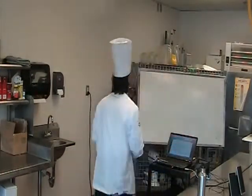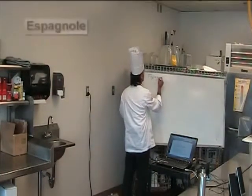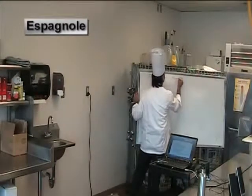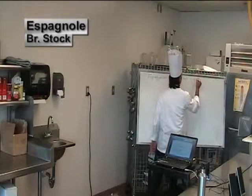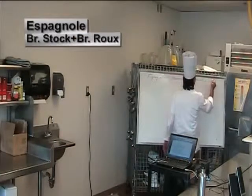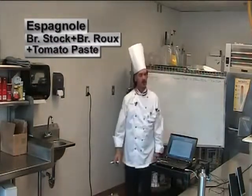Today the Espagnole family. We made brown sauce, we made brown stock, one of the mother sauces — Espagnole. Espagnole is brown stock plus brown roux plus tomato paste usually. There's our mother sauce.